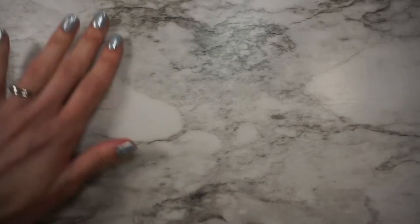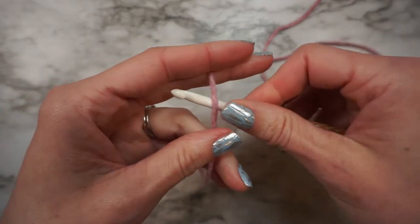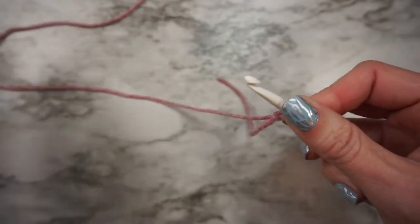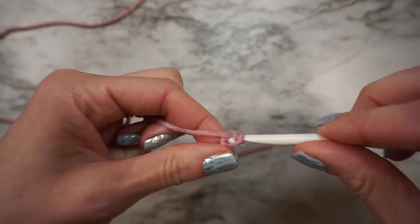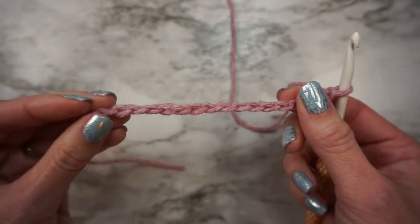I will be making the newborn size. If you are making any other size, be sure to reference the pattern for any differences in stitch counts or row counts. To start, we're going to chain 17, so I'm going to put a slip knot on my hook and then chain 17.